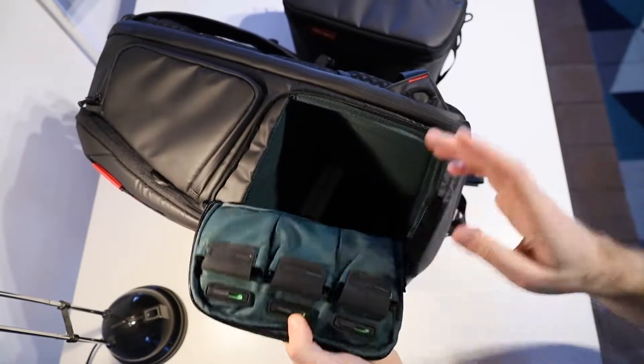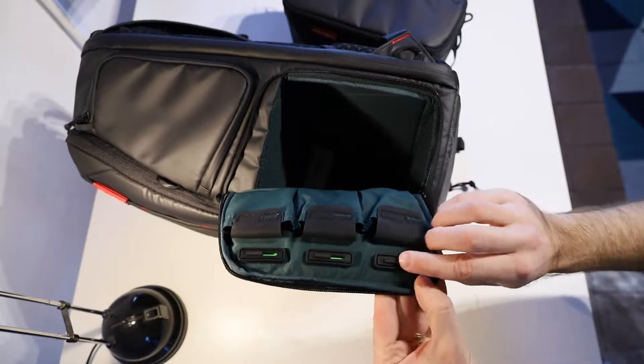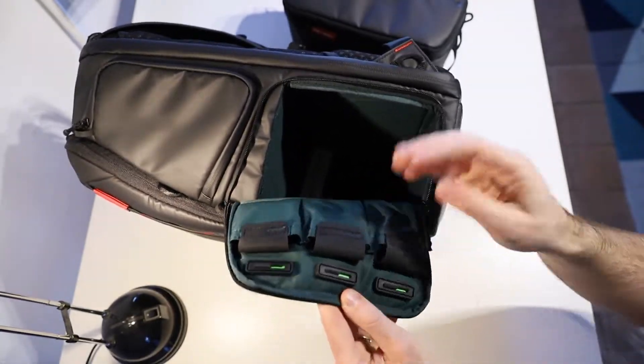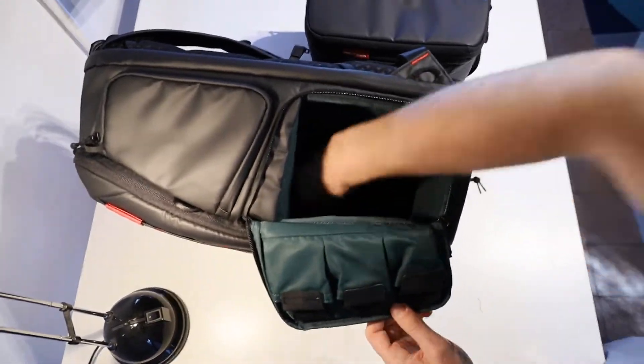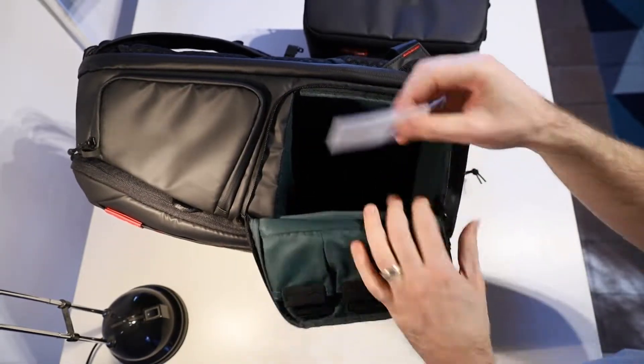On the back of this zippered section there are three battery pouches. They're a good size — you could fit drone batteries and that sort of thing in here quite easily. I really like these little switches that are colour-coded red or green to tell you whether the batteries are flat or charged. There's also a little PGY Tech decal in there.